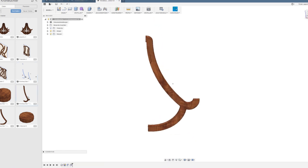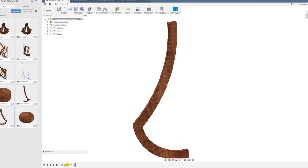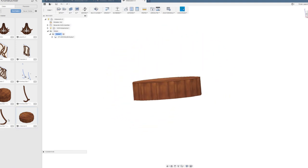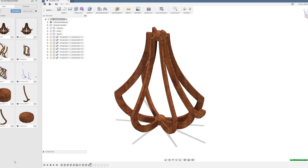Two of them should be the two different types of arms of the chandelier, and the third one is to connect these arms. Then it was just a matter of assembling all the parts in the right orientation.